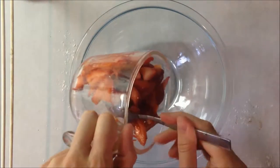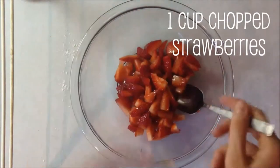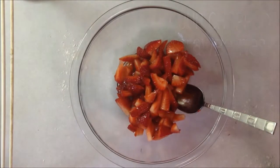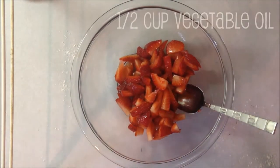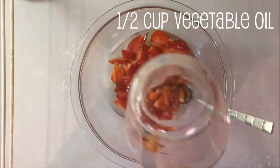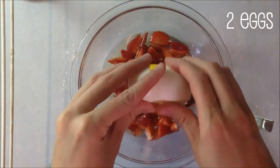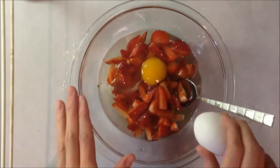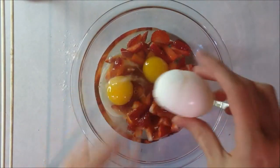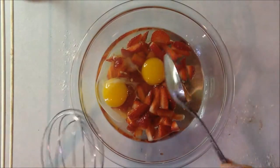Next we're going to blend the strawberries with the wet ingredients. In a small bowl, put all of your strawberries, then add half a cup of vegetable oil and two eggs, and mix all of this together.